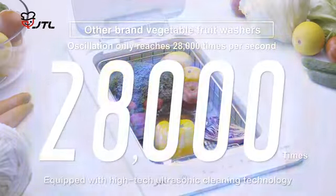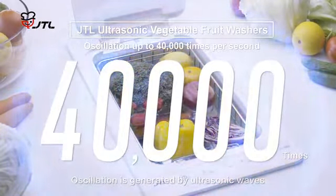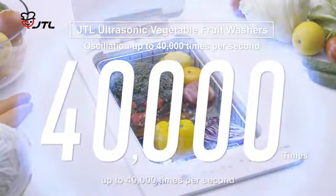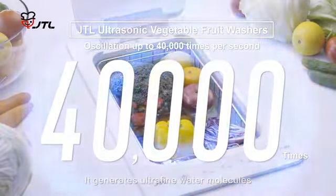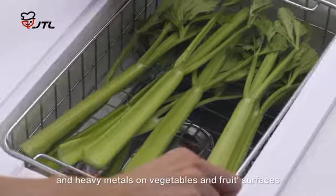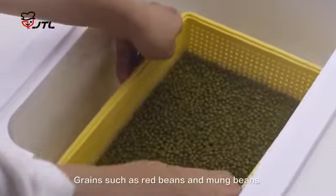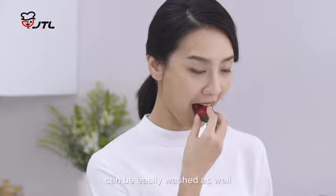Equipped with high-tech ultrasonic cleaning technology, oscillation is generated by ultrasonic waves up to 40,000 times per second. It generates ultra-fine water molecules which remove pesticide chemicals and heavy metals on vegetables and fruit surfaces. Grains such as red beans and mung beans can be easily washed as well.